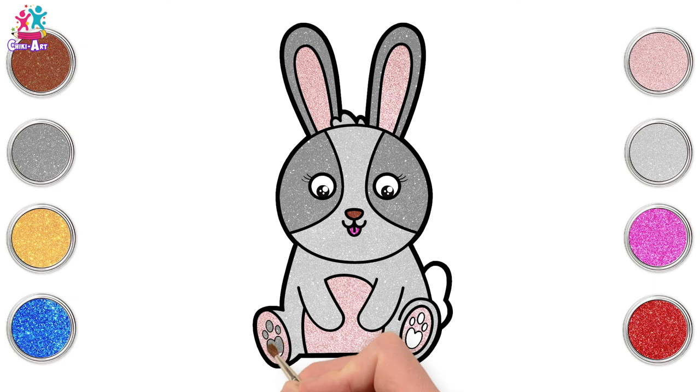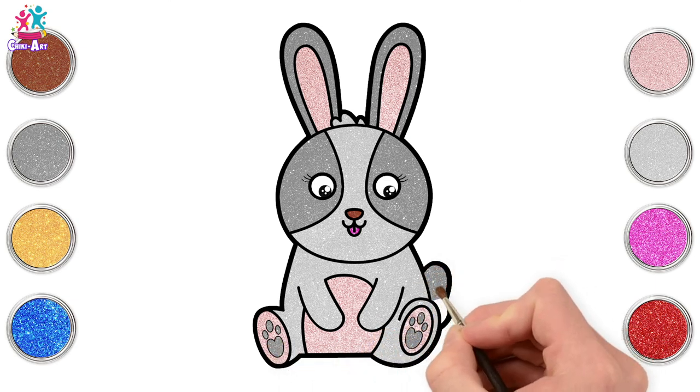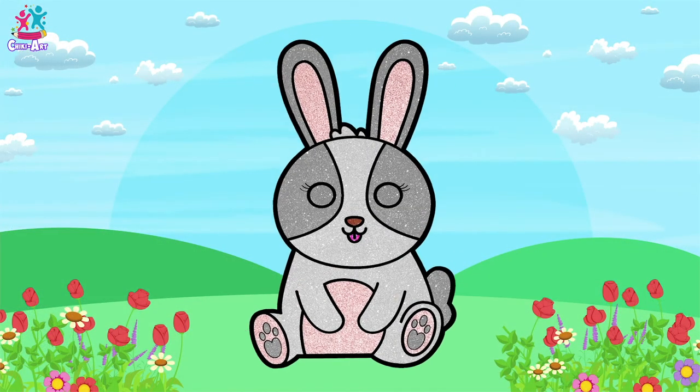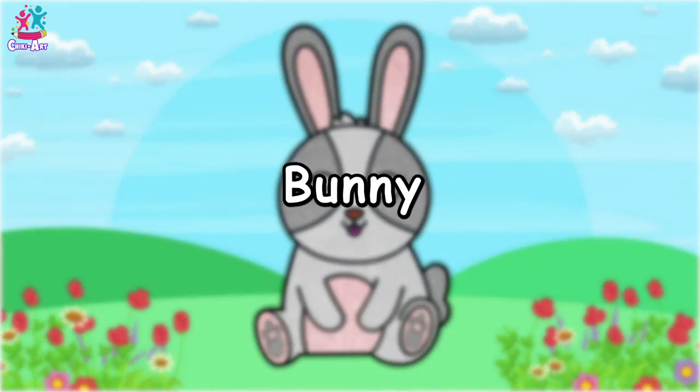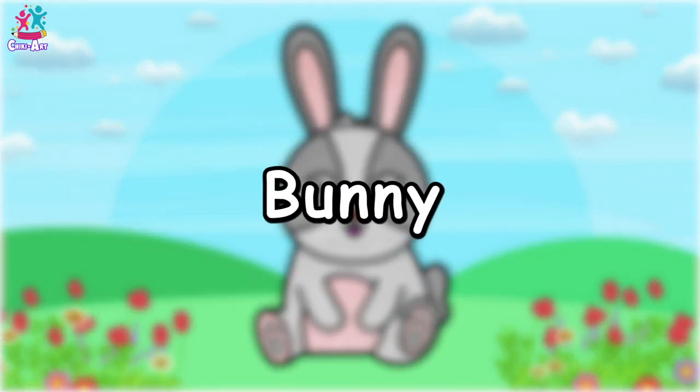Dark gray for the tail and we are done! There you go — how super easy was that, and how super cute! I would love to have a bunny, wouldn't you? Subscribe and watch more Cheeky Art!